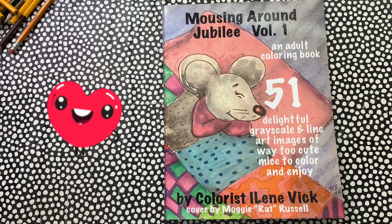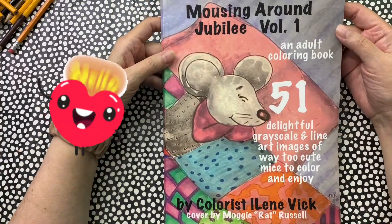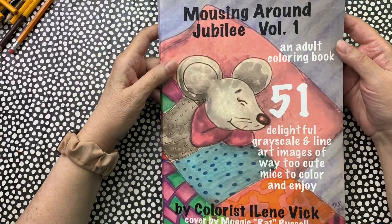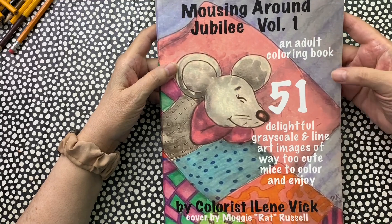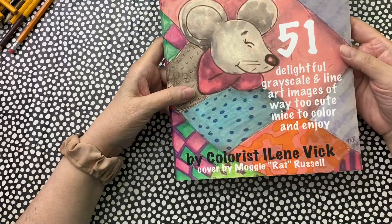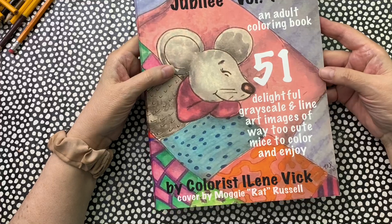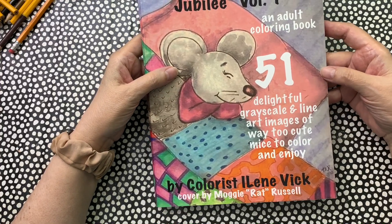Hey guys, Eileen Vick here for Teaching Adult Coloring with Eileen Vick. This is a video walkthrough of my coloring book Mousing Around Jubilee Volume 1 — 51 images in here. The cover was done by one of my peeps in my group, Moggy, quote-unquote 'Rat Russell' — fitting, isn't it?